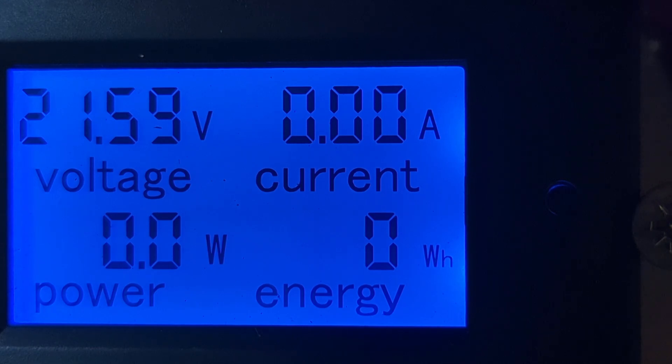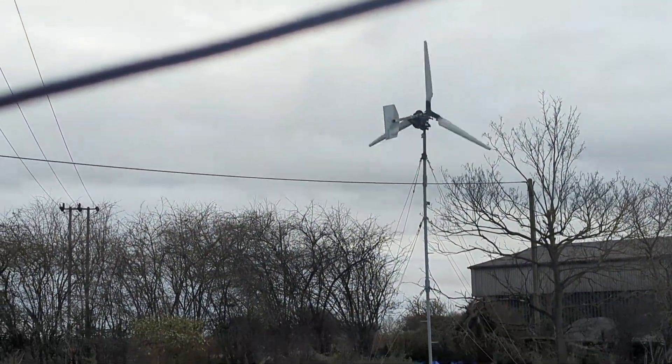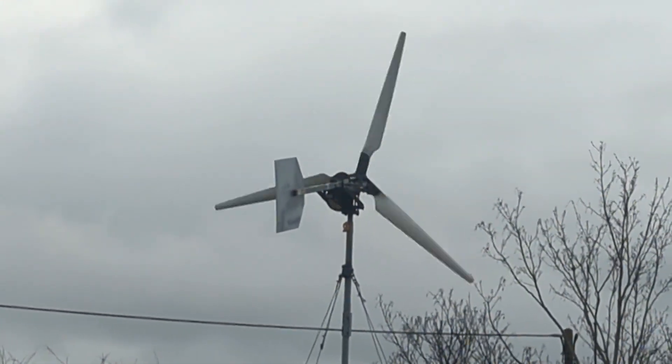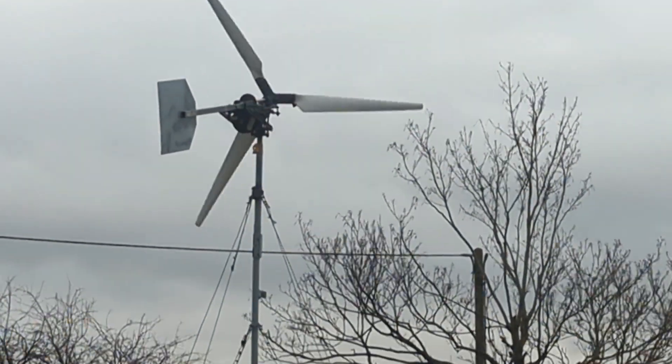It's probably sitting about 12 at the minute. When it starts making power I'll put a live stream up, but the cables haven't even been done up properly on the tower, so it is wobbling about a bit. So yeah, it is going to take some wind to make some power, but there's supposed to be plenty of wind coming.